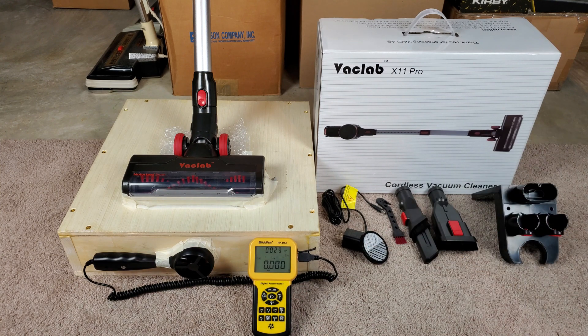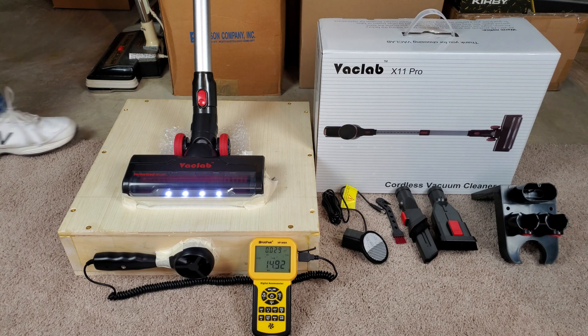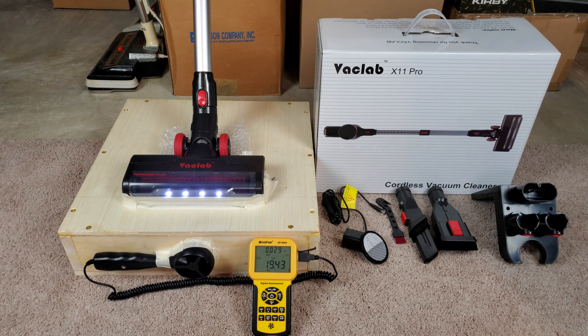Set this to max. Started out on low with all the filters in — we seem to be peaking at about 19.75 CFM. And now it looks like high speed is 27.20 CFM.